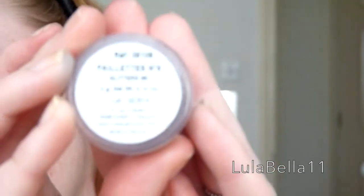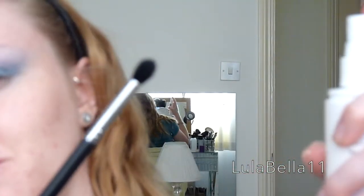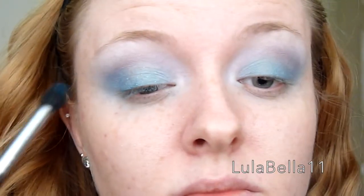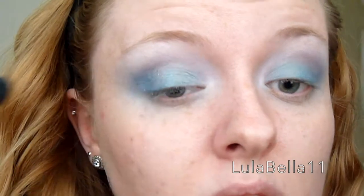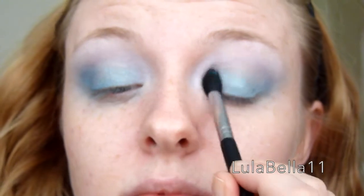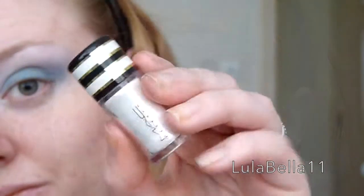I now have quite a few glitters to use for this look. The first one is Makeup Forever in shade number 6. I sprayed my brush — the E45 tapered brush from Sigma — with some All Nighter setting spray, and I just patted this glitter all over my eyelid. It's such a pretty glitter.